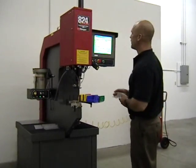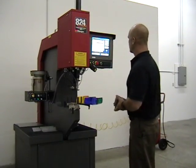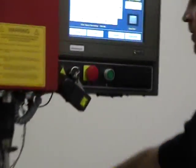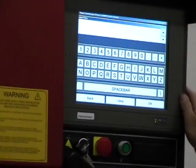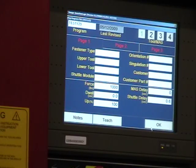So to write the programs on the A24 window touch, it's a pretty simple process. Go to the program screen, name your new program, and then fill in the blanks.